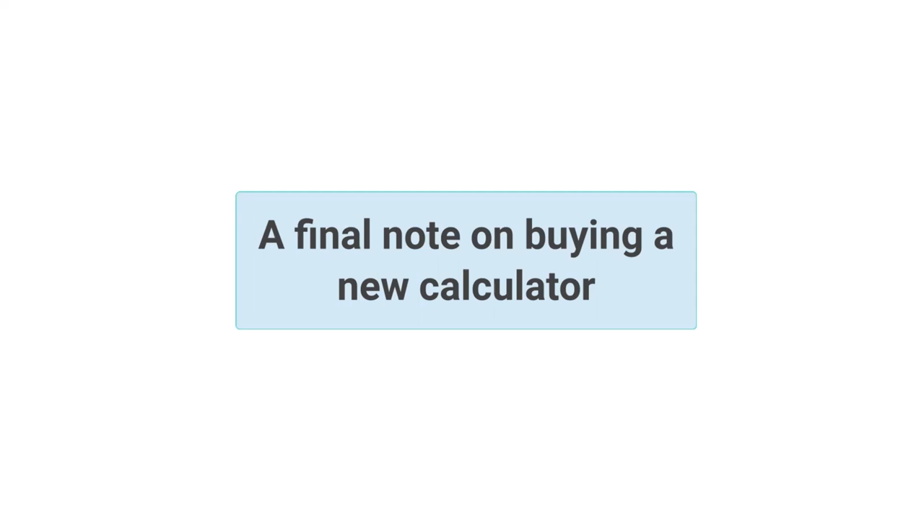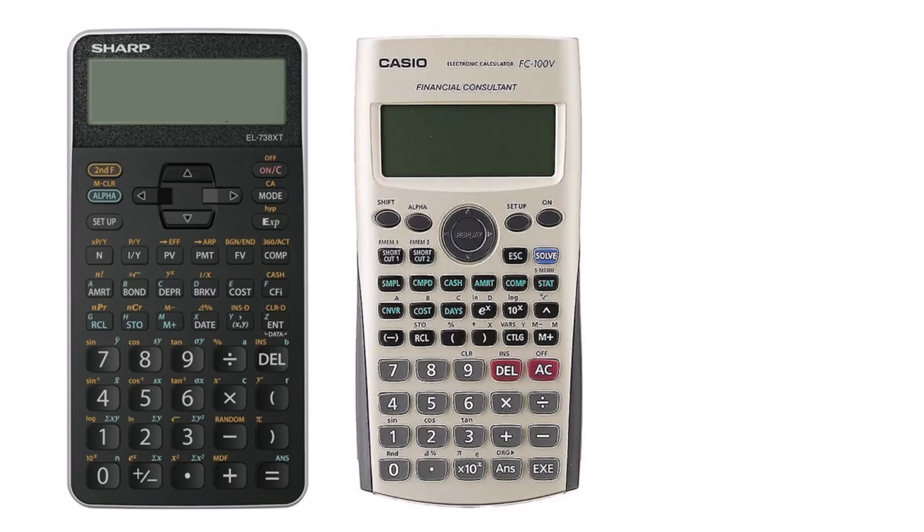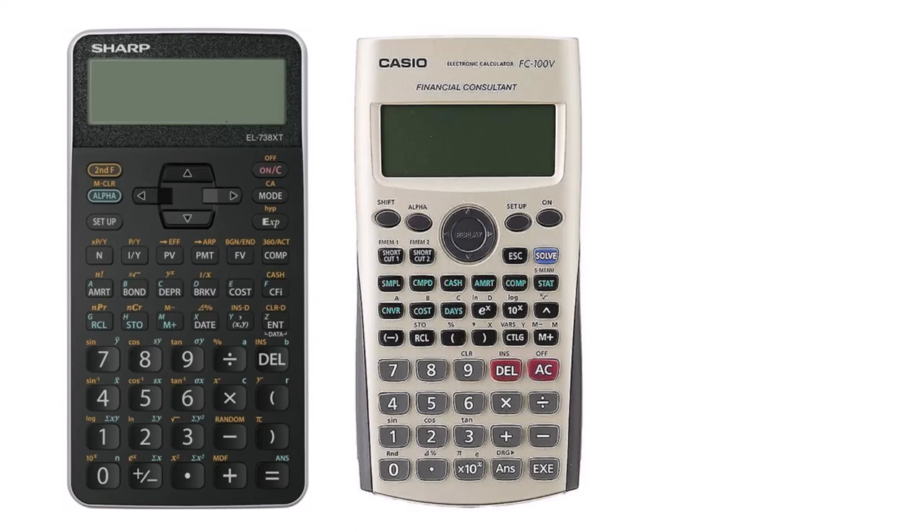A final note on calculator choices: if you already own a different brand, such as a Sharp or a Casio, I do not necessarily encourage you to rush out and spend money on one of the three models discussed in this video. As long as you are comfortable using your calculator, and it is a financial calculator — not a scientific one — you will be fine. The TVM Crash Course will still be relevant for you, and you should easily be able to transpose any model-specific key press sequences you see in my videos into ones that work on your calculator.